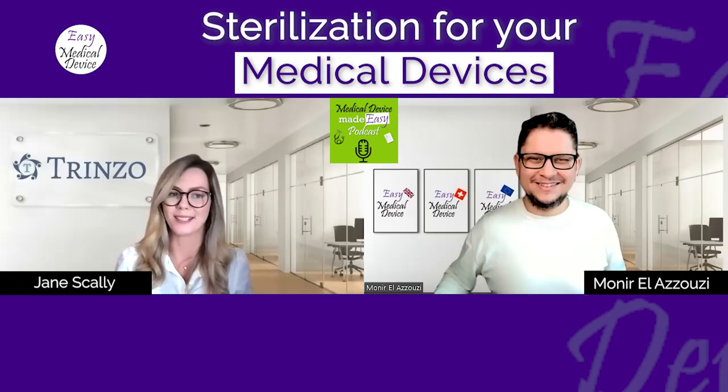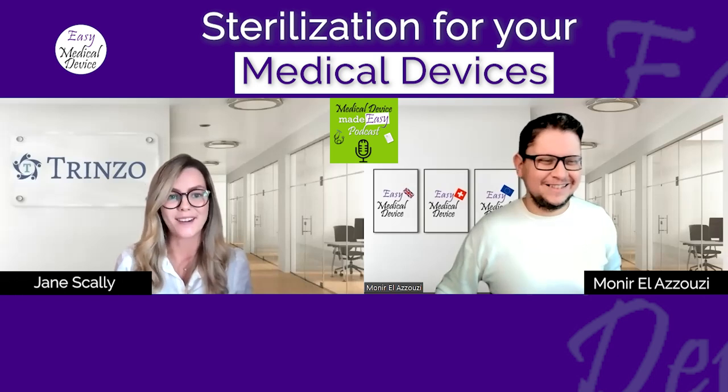I've worked with both on-site sterilization and contract sterilization facilities, including work right through from installation qualification, operational qualification, and performance qualification. Some of the work included cycle improvement initiatives, remediation, deviations, validation support, and auditing of sterilization facilities — quite a comprehensive cycle in terms of the sterilization piece. Always a very interesting topic; never a dull moment.